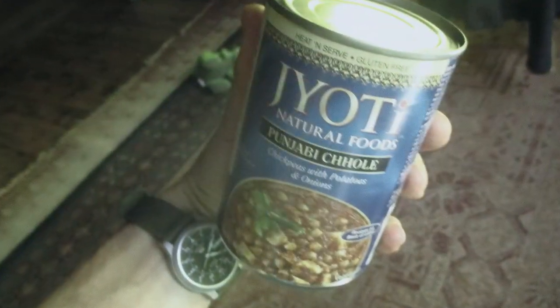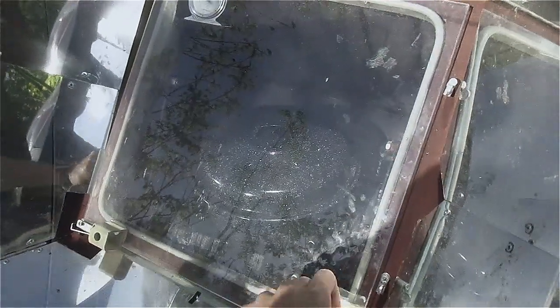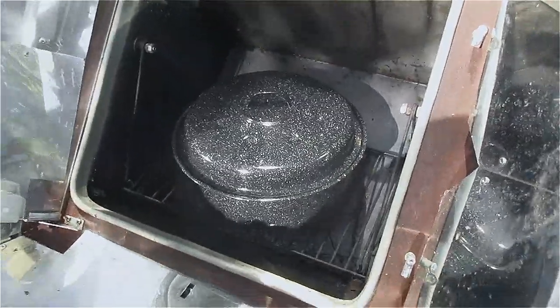Wild edibles aren't something only for a survival situation — it's just a great way of adding more nutrition to your diet, stretching your food. We're doing some Indian simmer sauce tonight, and I'm just going to throw it right on top of this.